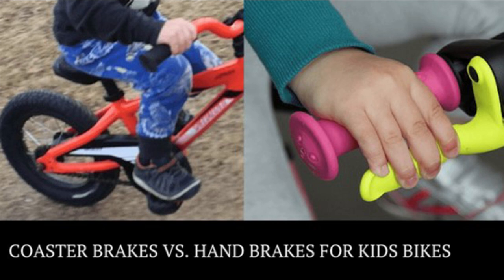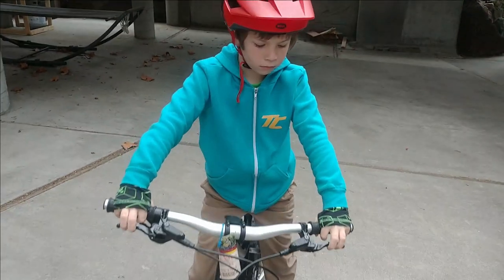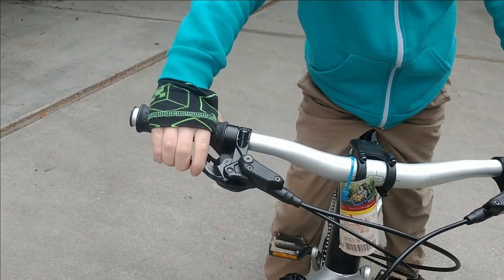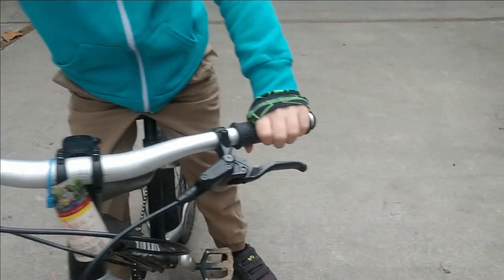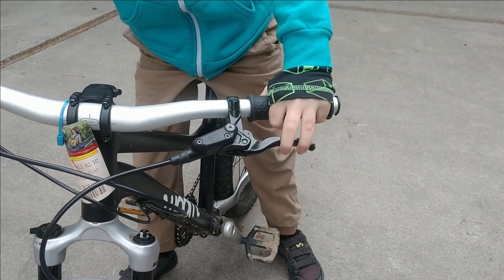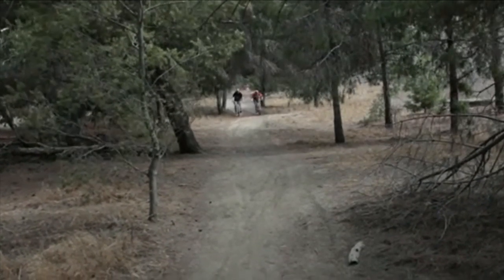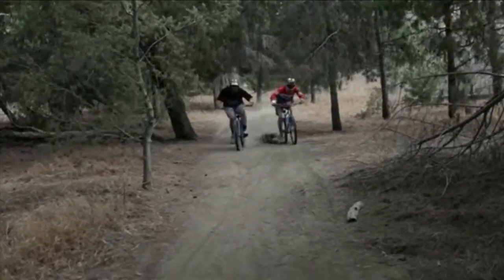In the U.S., coaster brakes have long been the norm for kids' bikes, not to mention the law. Conventional wisdom has claimed that young kids don't have the coordination required for hand brakes, and moreover, that they are downright dangerous. Over the last few years, this mindset has begun to change. Parents have realized that coaster brakes can hinder learning, cause dangerous skidding, and add weight to already heavy kids' bikes.